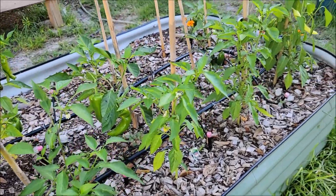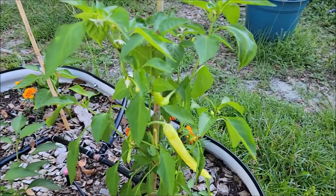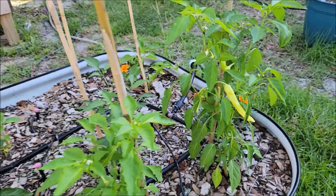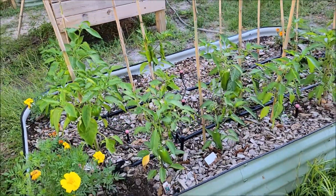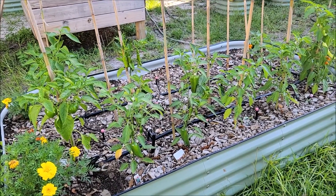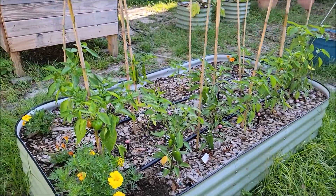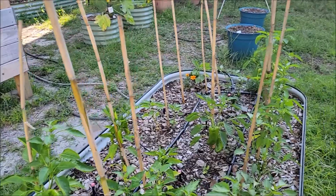The bell pepper bed has been the winner of the whole thing - pretty happy with it. Here's more jalapeños going like crazy. I'm going to trellis these up a bit more and stake them to these stakes - they're starting to get weighty with peppers so we don't want them falling over and bending. My understanding is these things will produce all summer long.